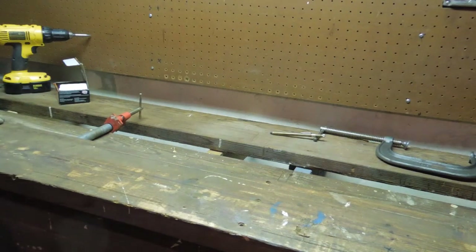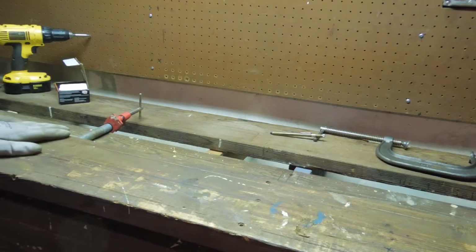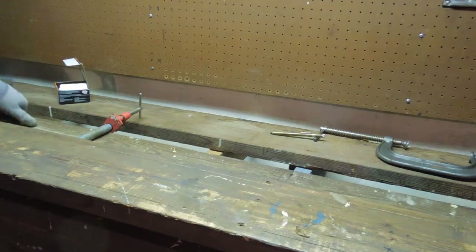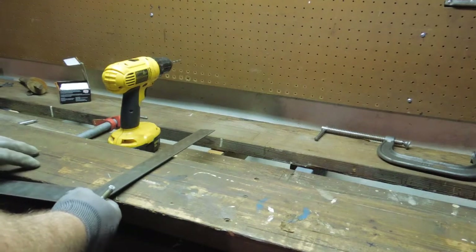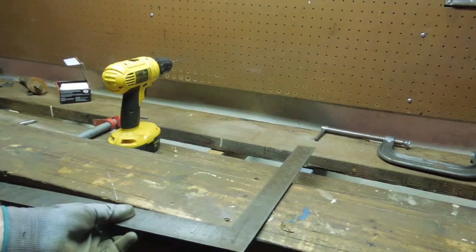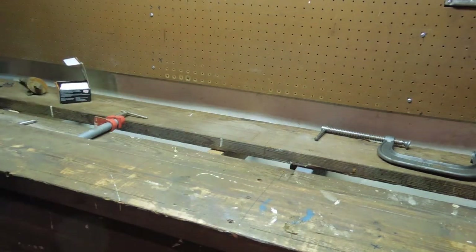I'm putting three screws in each point because I'm not gluing the bench top down. I want the bench top to be removable in case I need to flip it over or take the bench out of the basement. The final assembly of the bench is put together with bolts and screws so that it can be easily repaired or moved. The wood lathe is going to be holding about 400 pounds of steel, so I want to make sure it's securely mounted.